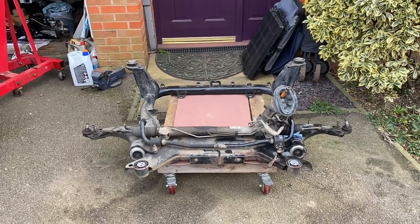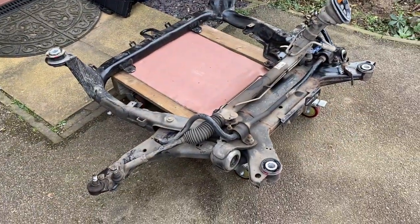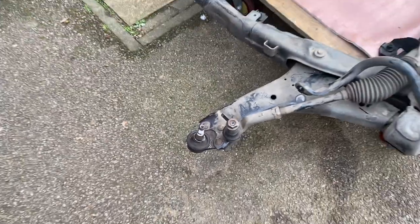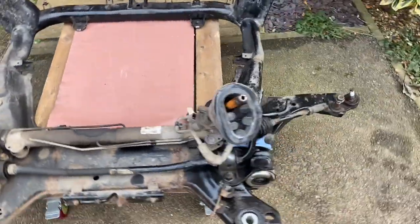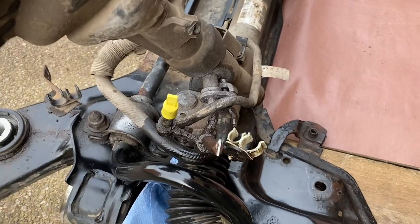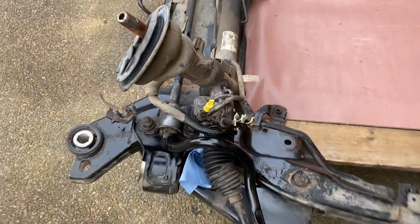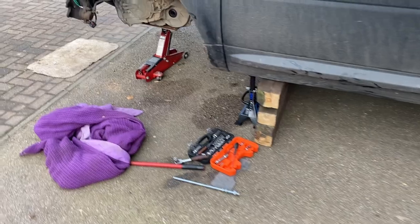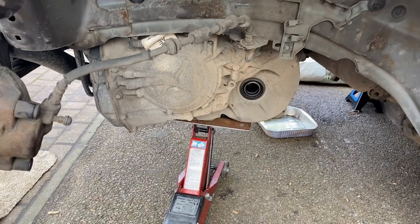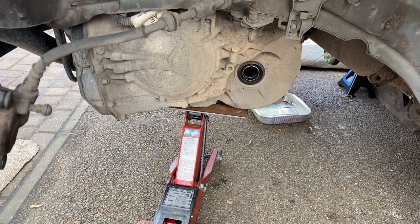Here we are with the subframe removed. I've placed it on a homemade trolley so I can wheel it around more easily. I need to replace the ball joint rubbers - unfortunately they got a bit trashed trying to get the ball joints apart, which I feared. I also need to sort the power steering pipes. In terms of the car itself, the drive shafts are removed. I've also removed the shock absorber on the side, mainly because with my equipment I'm going to have to bring the gearbox out under the wheel arch rather than out the front of the car.